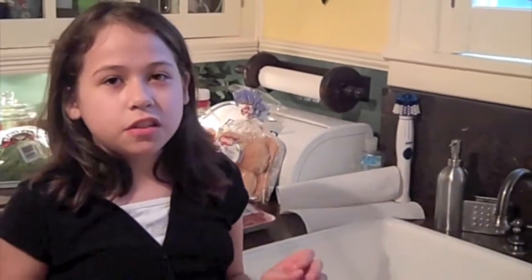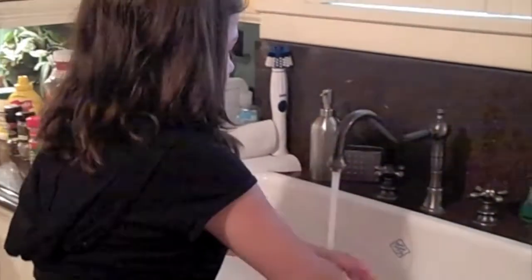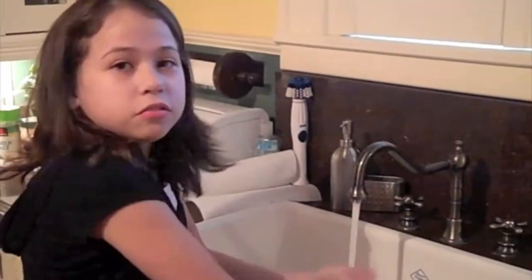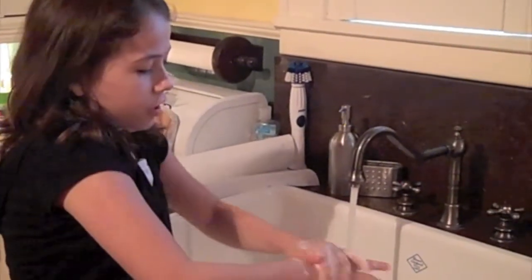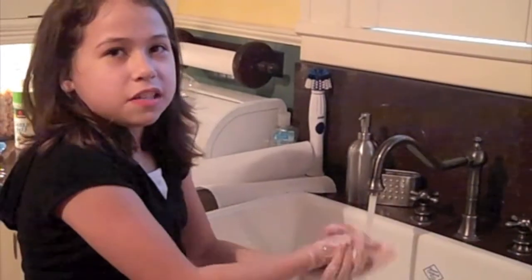The first thing you want to do before you start preparing any food is wash your hands. You want to wash them for about 20 seconds, or if you want an easier way to remember, just sing happy birthday to them twice.